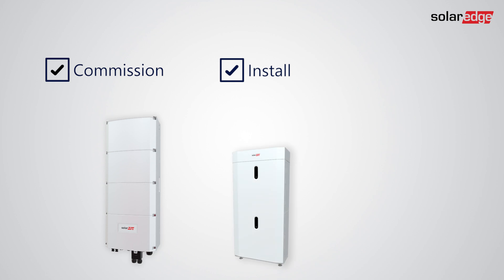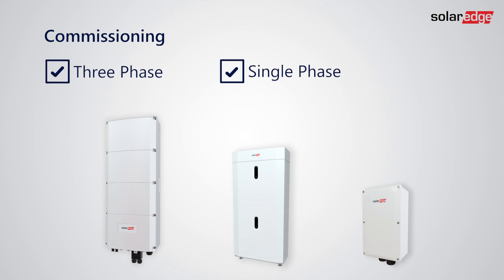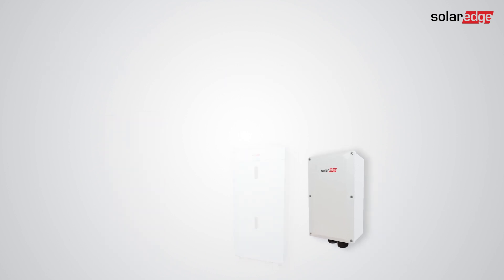The commissioning process is mostly similar for the three-phase and single-phase solutions. In this video, the graphics shown are only for the three phase. We will call the backup interface unit BUI for short.